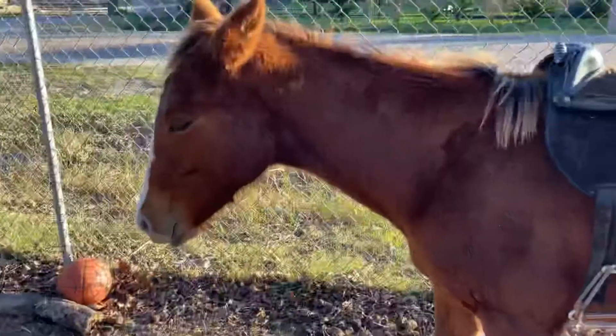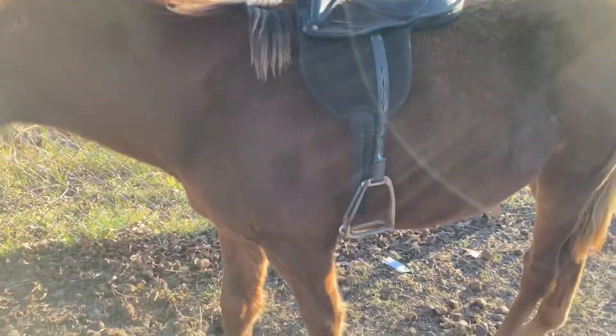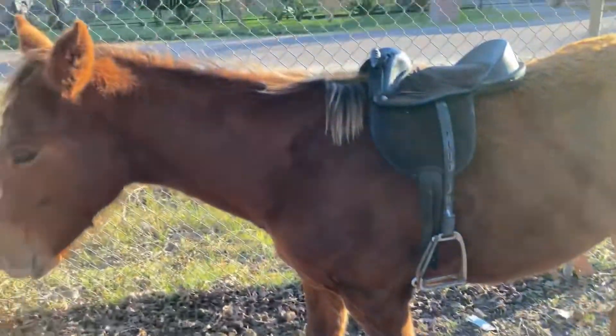We have to see how this mini saddle looks on her — we just have to see it. Oh my gosh, oh my God, look at the little saddle! Oh my God, it's so cute.